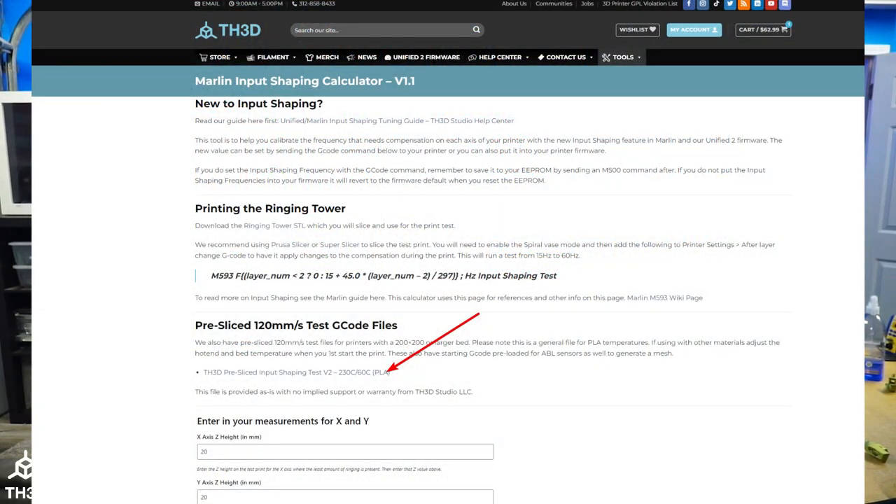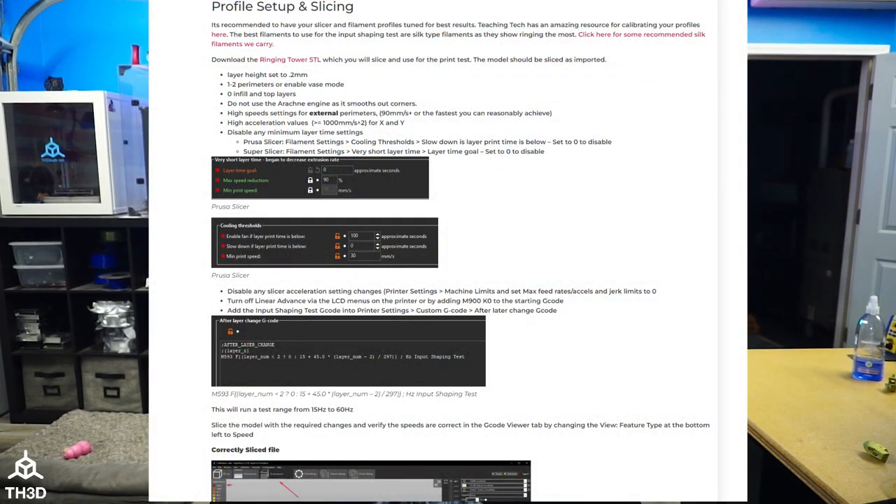Once you have the compiled firmware installed, go ahead and run the test print. I've put a pre-sliced test print on our website that will work on any printer with a 200 by 200 or larger bed. Setting up the slicer can be a little complicated — you need to specify vase mode, turn off certain speed limitations, and add an after-layer-change G-code so it varies the compensation frequency throughout the test print.